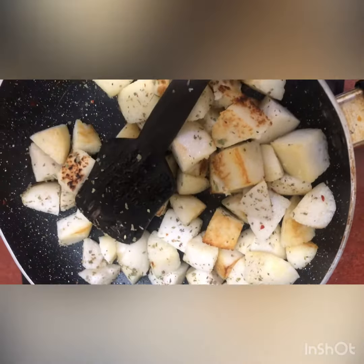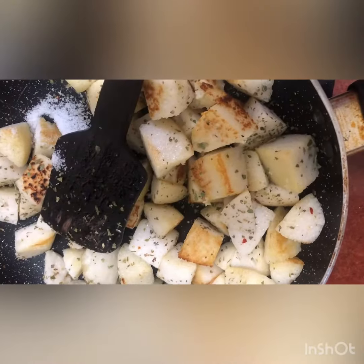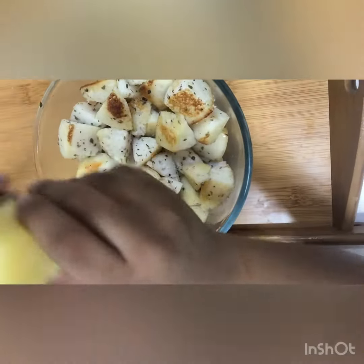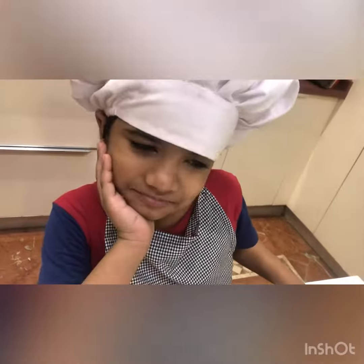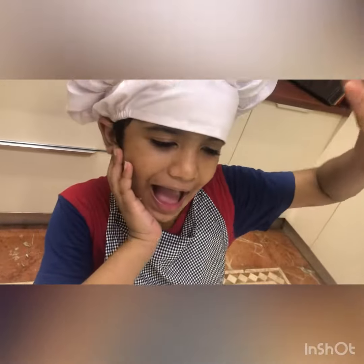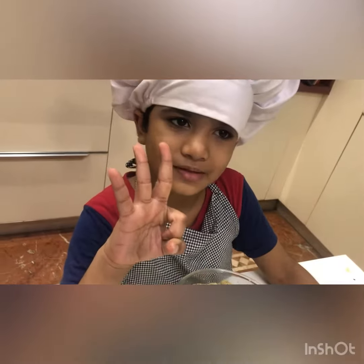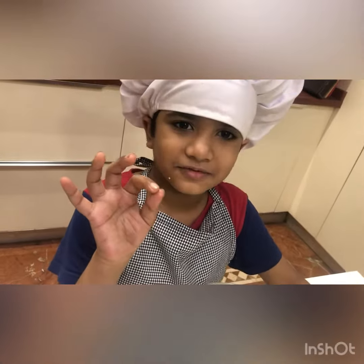I am going to eat after the olive oil! I am going to do sundry. I am going to get salt. That is when the egg is ready.